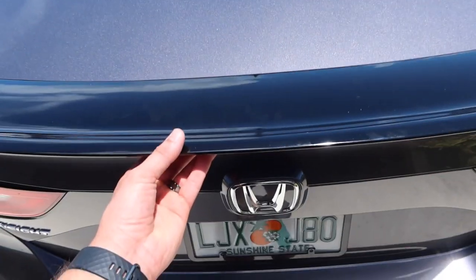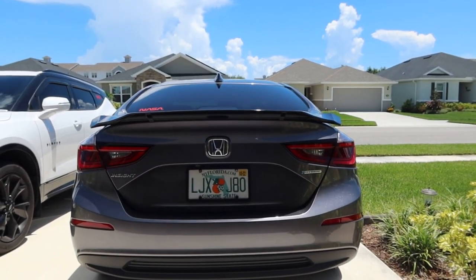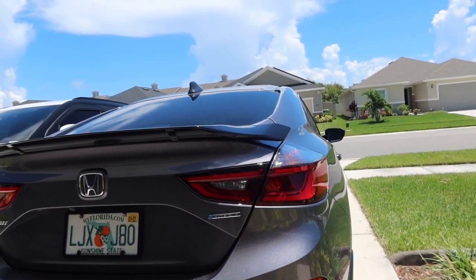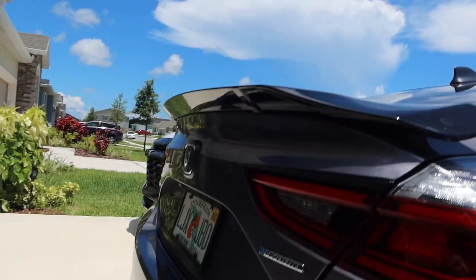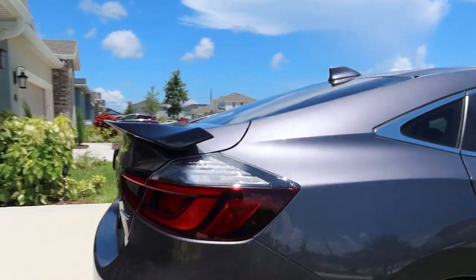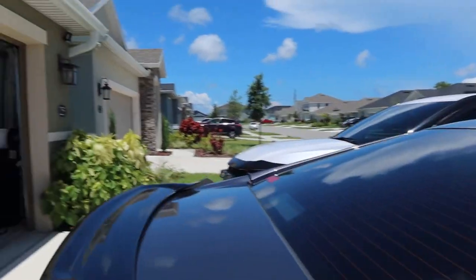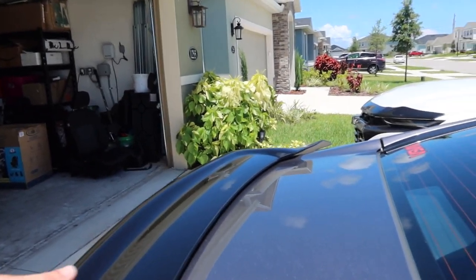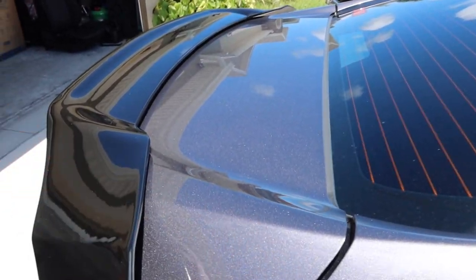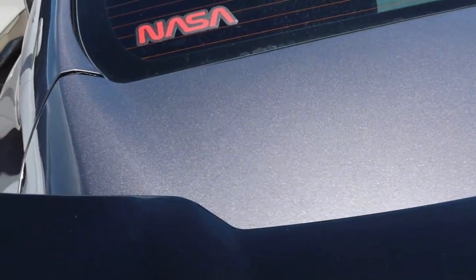It's just going to sit up on top just like that — and voila! What do you guys think? It has a little bit of an overhang on each end, but a lot of wings nowadays have that kind of look. From the side it looks really good. That adds a little extra dimension — yay or nay? This is just going to go on with some heavy duty 3M tape, it shouldn't go anywhere, and it still kind of matches the body lines of the original trunk.